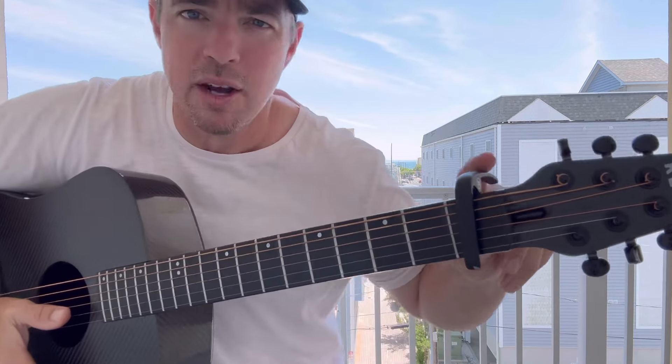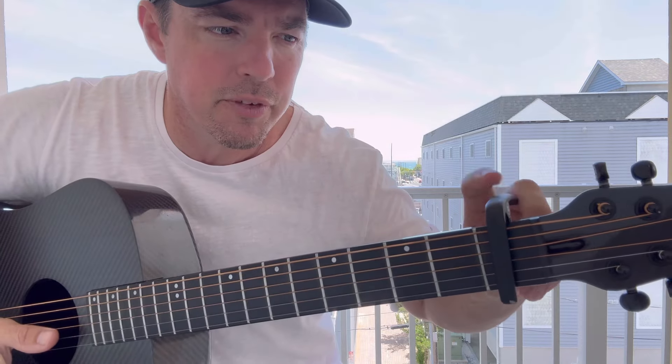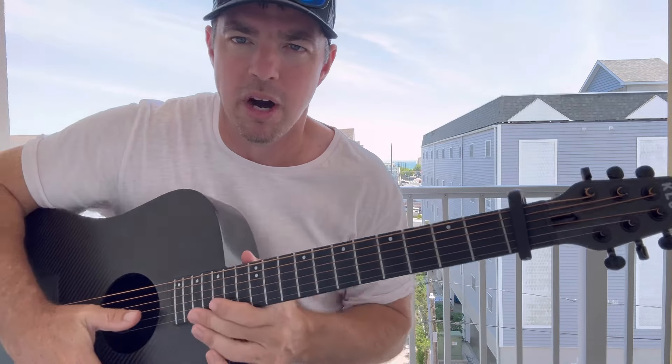Y'all know I love songs like that. So, in order to do that, you want to capo that first fret — put it in the same key Morgan Wallen and Ernest plays it in.